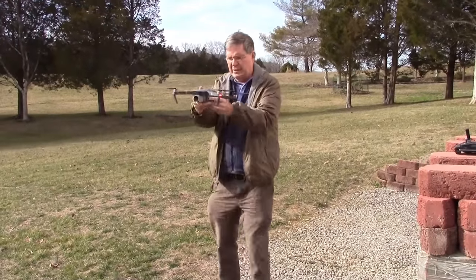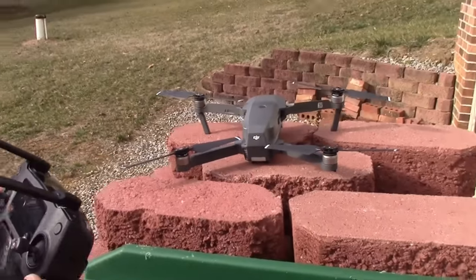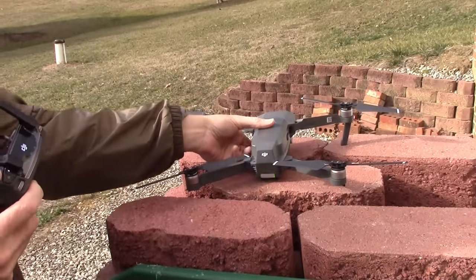Now let's take it out and fly it. I'll do the compass calibration again outside just to make sure before I fly. Let's take it out in the field and fly it.